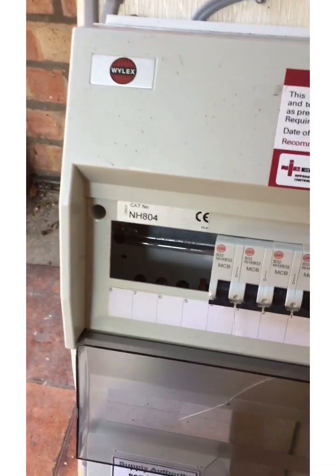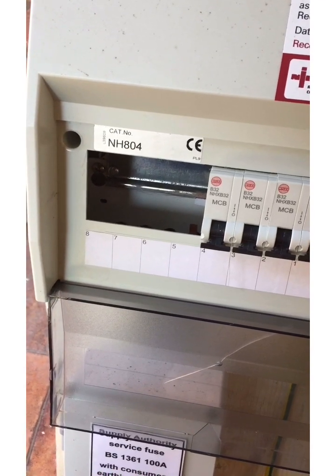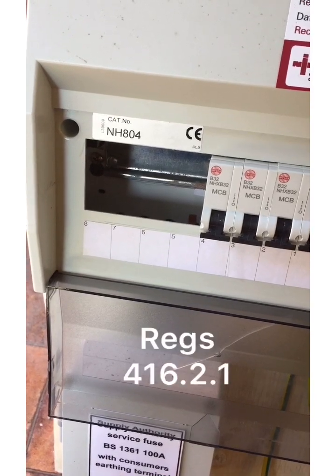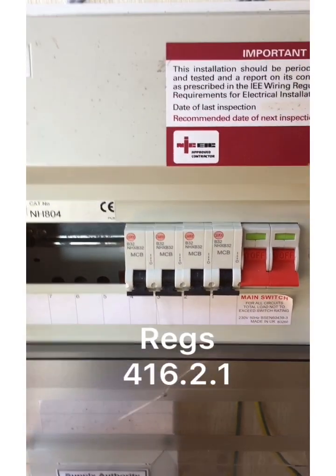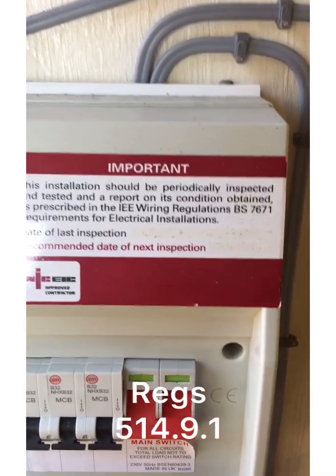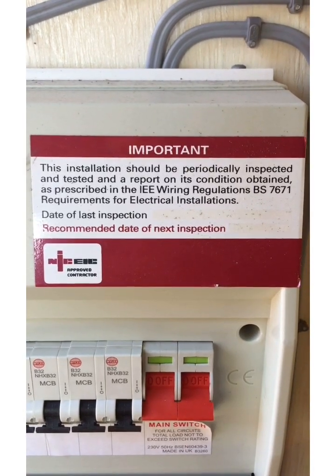So the first thing was on the consumer unit — the blanks are missing. I pointed that one out straight away. If we encountered that on a periodic inspection we'd take action immediately because that's a shock risk. Also you'll have noted that the board's not marked up, and you'll have noted that the periodic inspection label hasn't been completed.